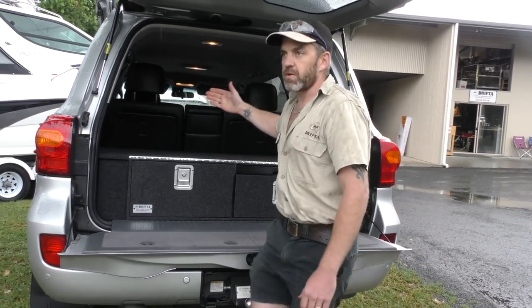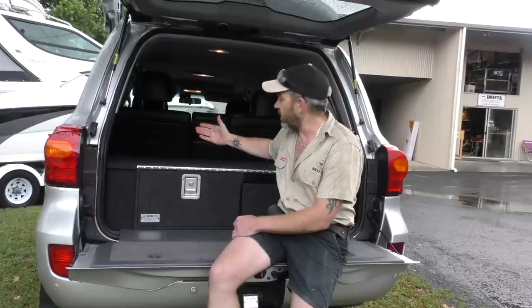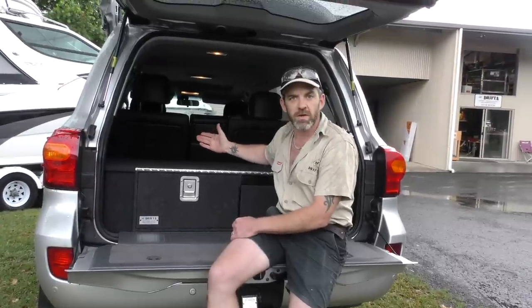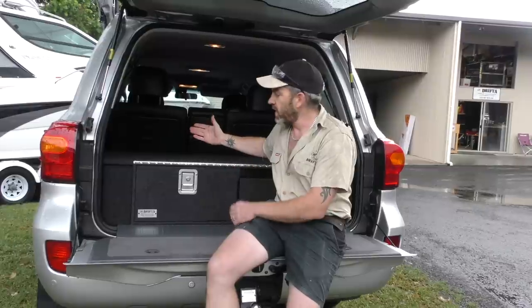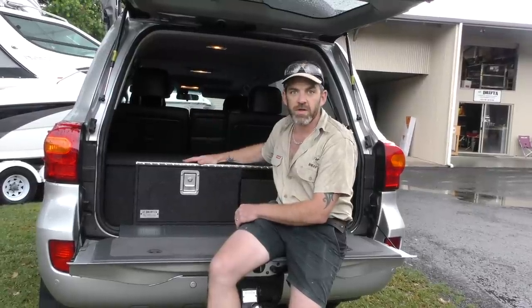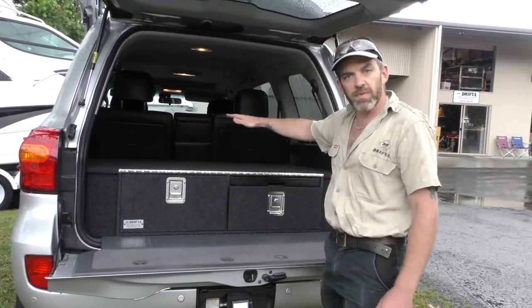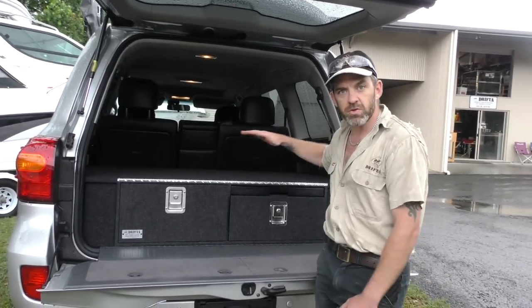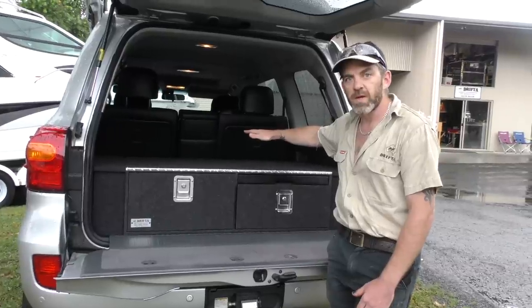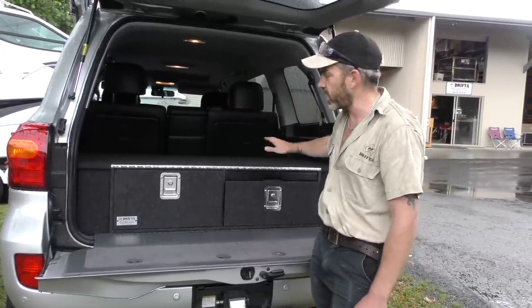The unit is built to the full length, so if you've already got a cargo barrier in your 200 series, we need to know that when you're ordering so we can reduce the length to suit your barrier. If you haven't got a cargo barrier and need one, we've got them in stock. The barrier we use in the 200 series is a half-height barrier — it finishes just above the drawers, so you don't sacrifice any drawer length. Your drawers go the full length below the barrier, and the barrier protects the top half of your car.